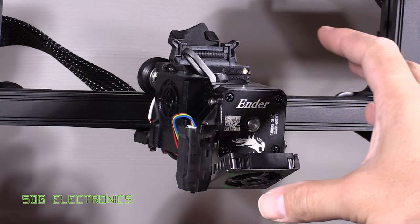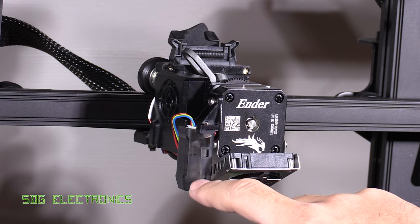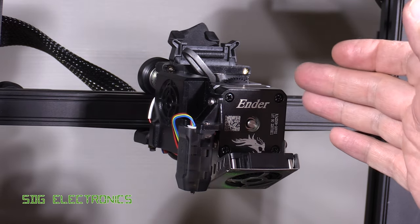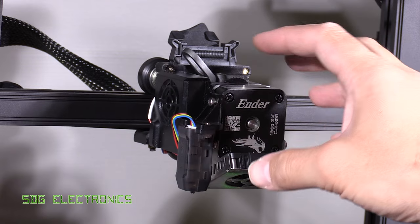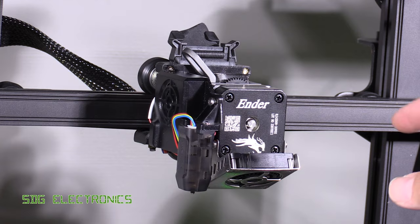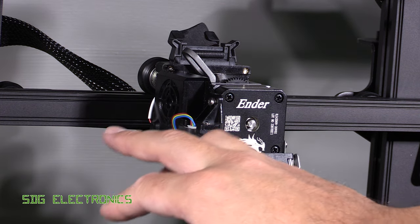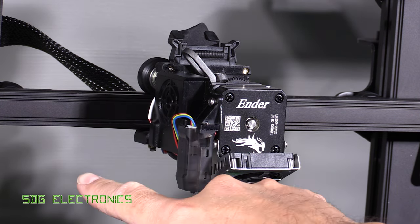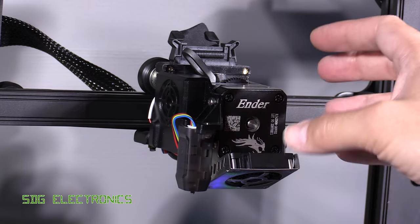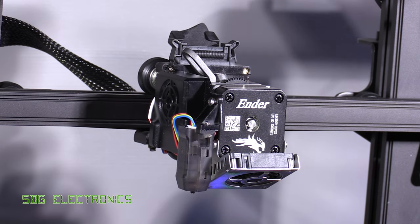The new print head not only looks really nice but it's highly functional. The CR Touch sensor is included — you don't have to buy it as an option. The integrated direct drive extruder is particularly useful for flexible materials like TPU, where having the extruder and feeder mounted separately with a tube can cause the material to stretch and affect print quality. This direct drive system with metal gears should eliminate those problems. We also have a new heater allowing temperatures up to 300 degrees C for more exotic materials.